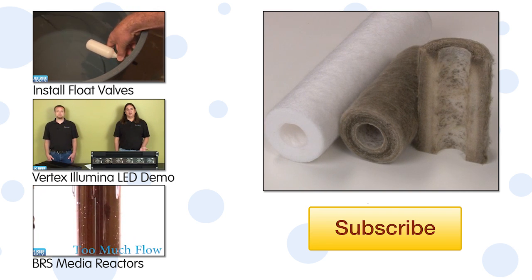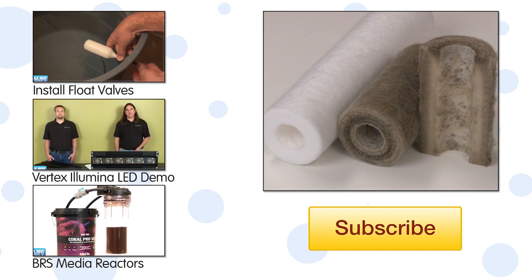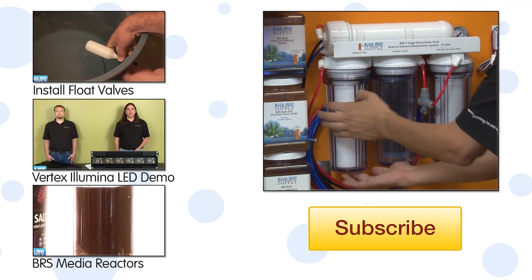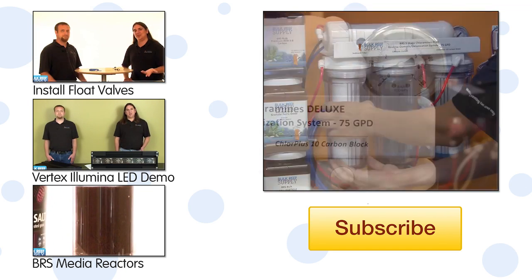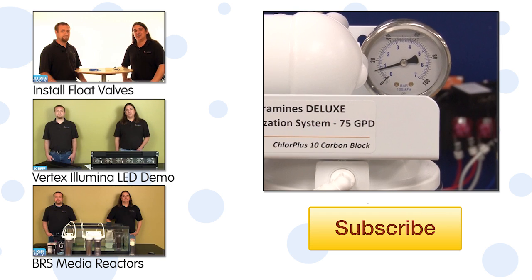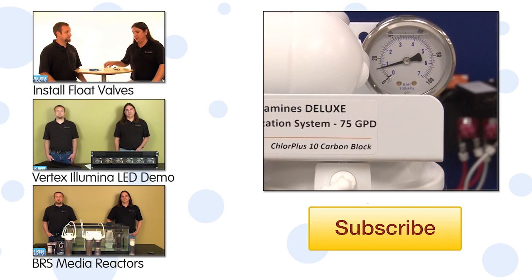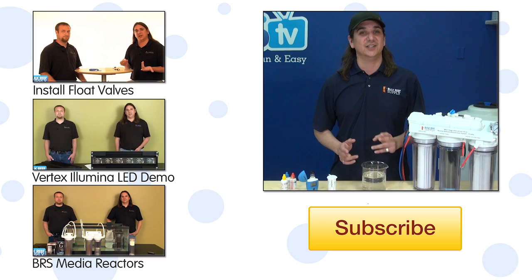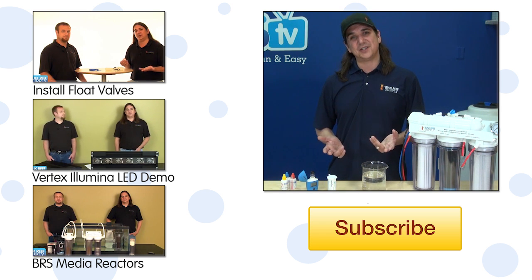Lastly, the biggest killer of carbon blocks is most often just sediment in your water supply, which can clog the surface of your block. So make sure to swap out those sediment filters on time. The easiest way to know when they are getting clogged is a simple pressure gauge installed after the pre-filters and before the membrane — a drop in pressure signifies the sediment filter is getting clogged and should be changed.